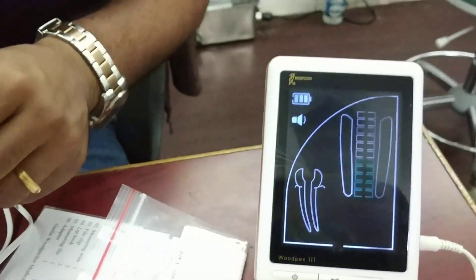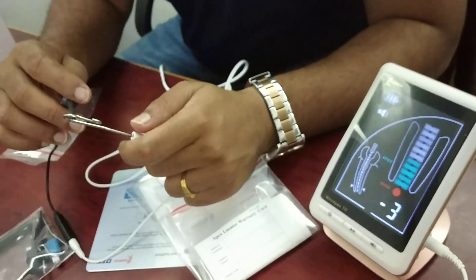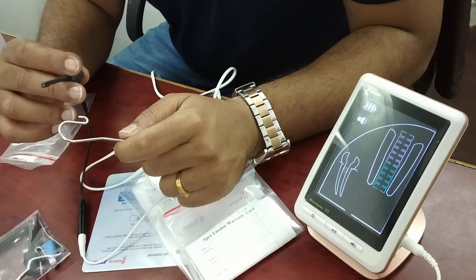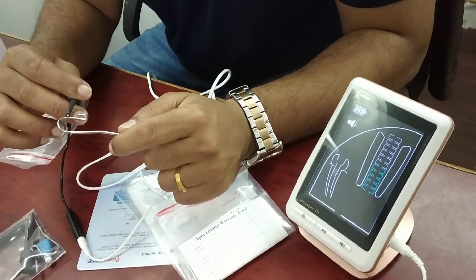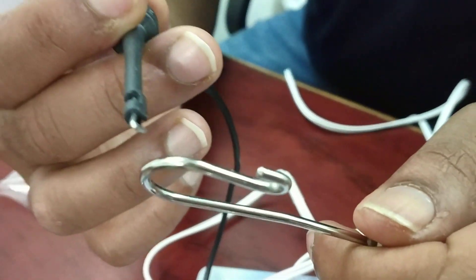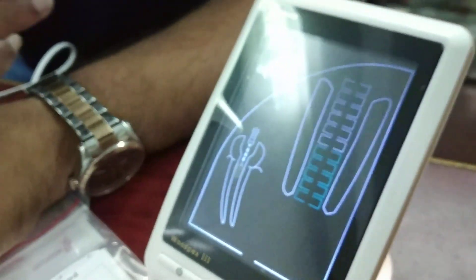The video is still on. I have attached it — you can see the reading on the display. The battery is full.